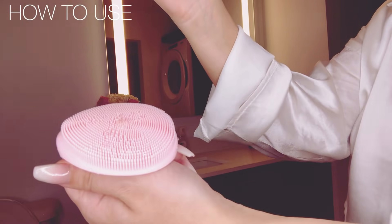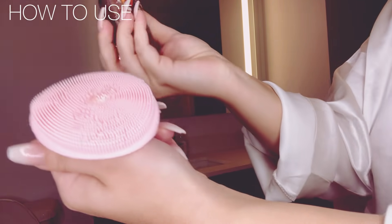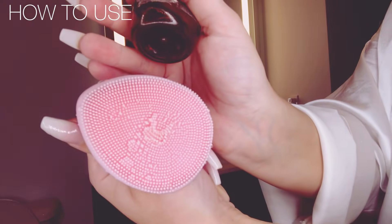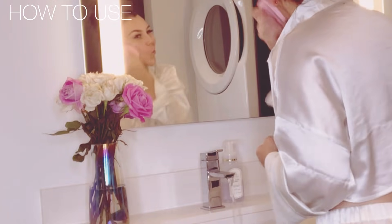To use it, first put your face wash on the face scrubber, add some water, then start to scrub. It's really easy and simple and it makes your skin really smooth. I've added this to my skincare routine — this is literally all you do.